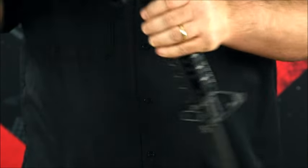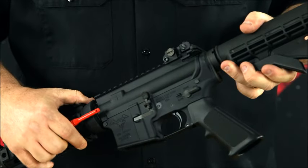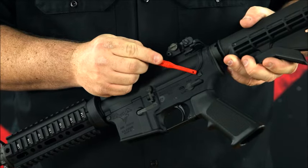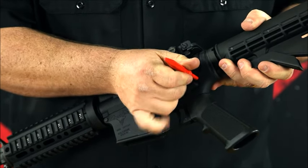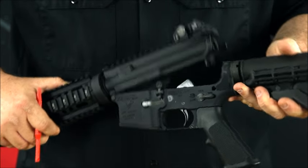So when you're taking it apart, you've got two pins that are in the lower. Usually most people go with the rear one first, which is right here. Just take your pick tool, push that pin out, and that will make it to where your upper and your lower are now on the pivot.